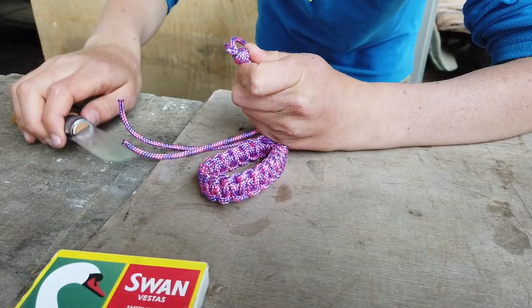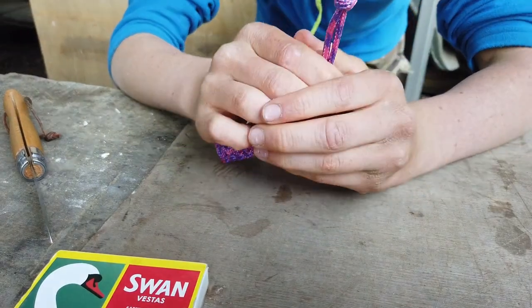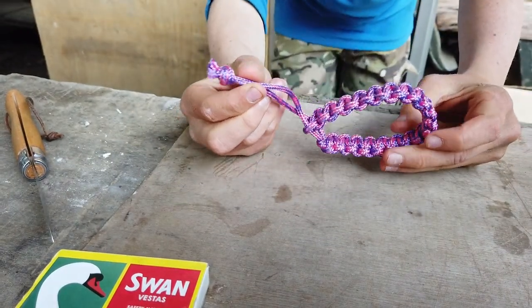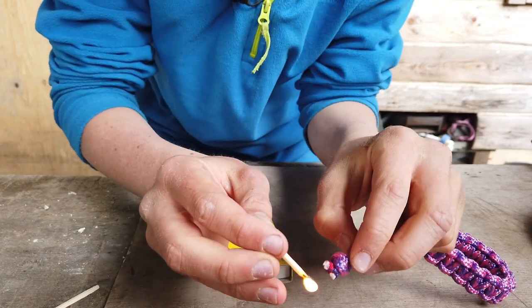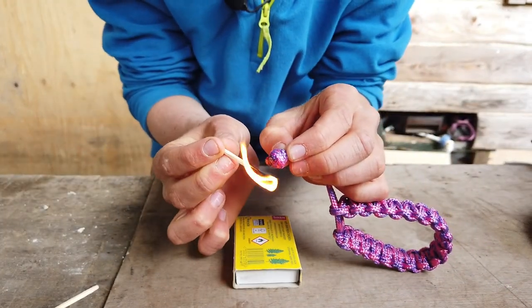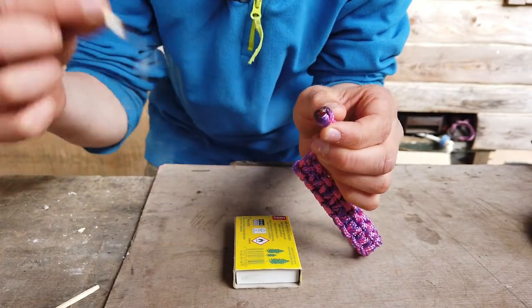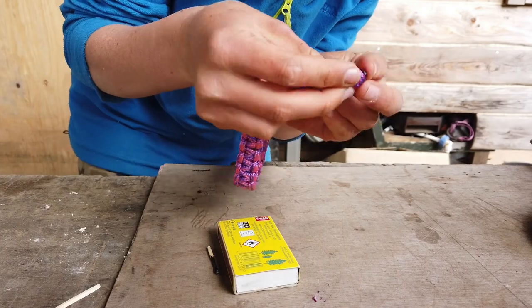All you need for this next stage is the matches, the sharp knife or scissors, and the paracord bracelet. This stage is probably best done outside — just outside your door or in a garden. Carefully cut the excess cord just shy of the knot to get rid of it, so you're left just with your bracelet. Then if it's not too hot you can just push it down to flatten and seal that tip off.